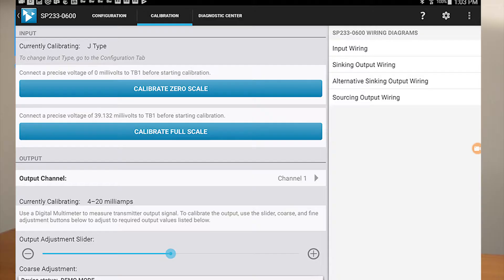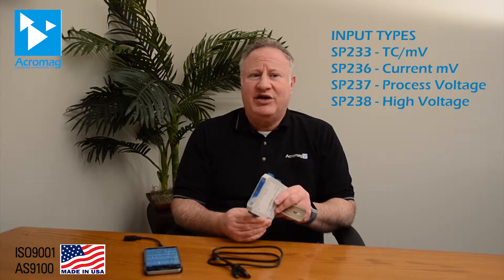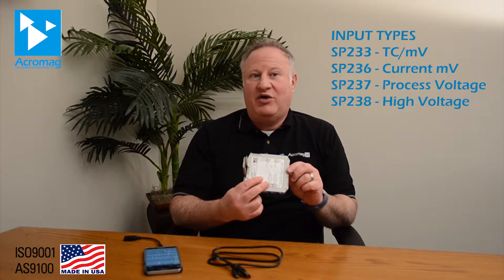A USB connection to a Windows PC, or with an on-the-go cable to an Android device, enables simple, precise configuration of I/O ranges and a variety of operational settings with free software. These two-wire instruments include plug-in terminal blocks to install quickly and can acquire power from either output loop. Sink or source output wiring connections are supported.